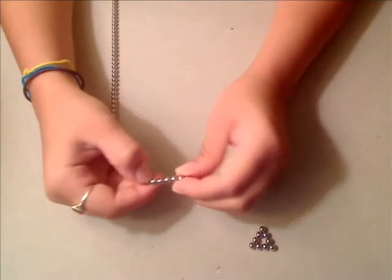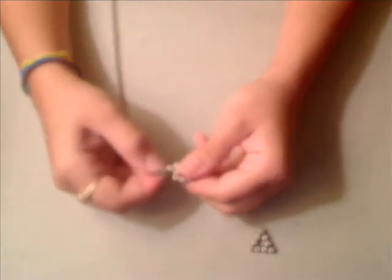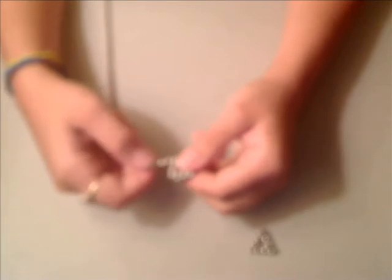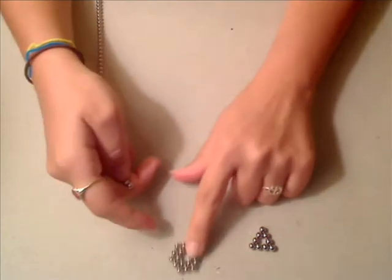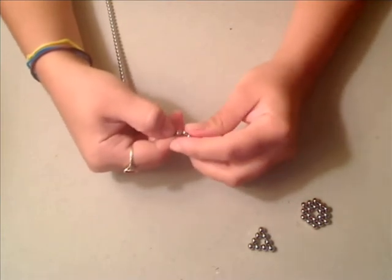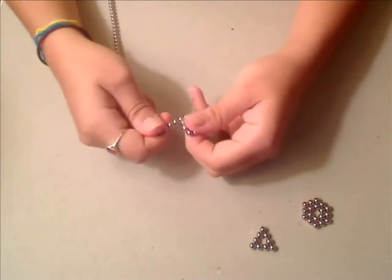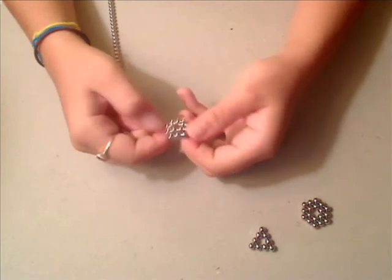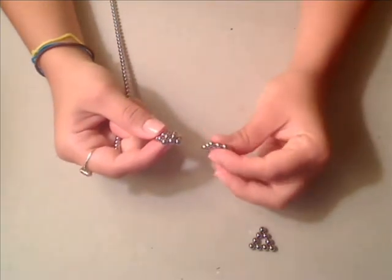To make a hexagon, you start out with six and make it a circle, and then you just continue around the circle to complete the bond. To make a pentagon, you have five and you put them in a circle, then you keep going around it. You'll notice when you get to the end that the pentagon is actually raised up a little bit on the top layer, unlike the hexagon which is completely flat.